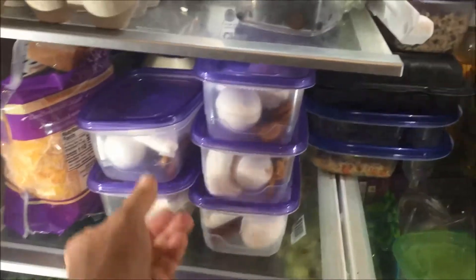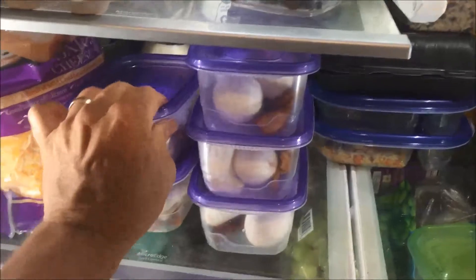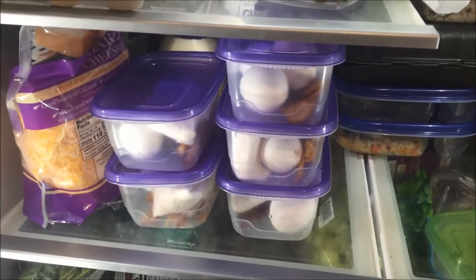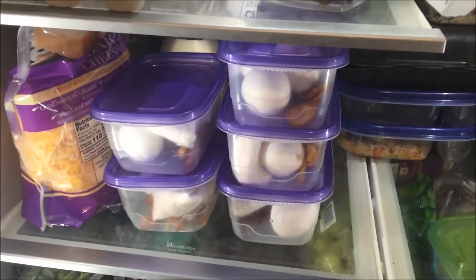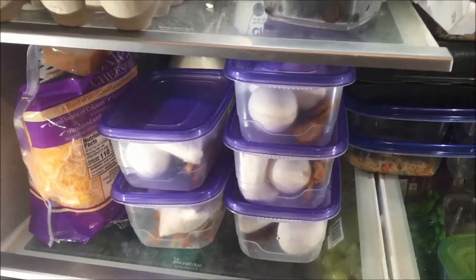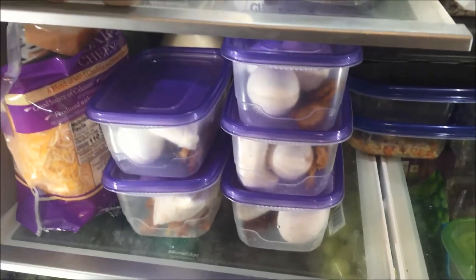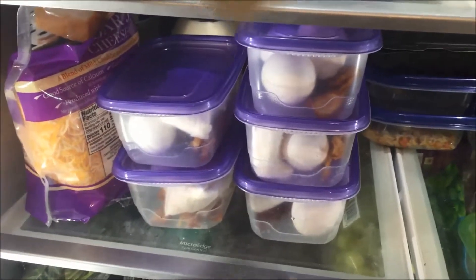Those just go right in the fridge. You just stack those up so you have your lunches and your breakfasts. These are perfect if you're trying to do a low-carb diet. There's no reason to suffer — have a good breakfast, have a good lunch, and you could lose weight pretty fast with this.